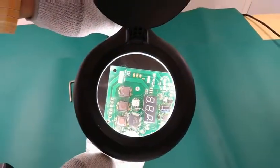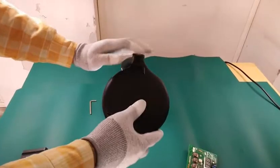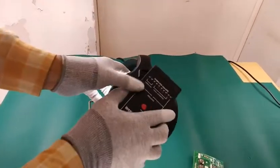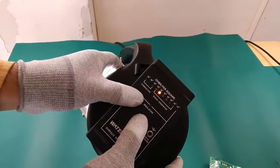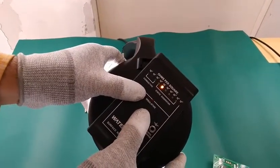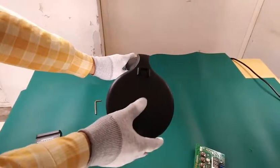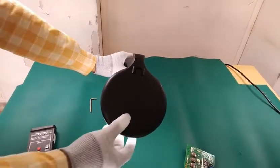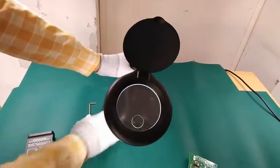Now we will check the ESD parameter to see whether it is ESD safe or not. You can easily see that this magnifier is ESD safe, and it can be checked with the help of a surface resistivity meter. This magnifier can also be moved upwards and downwards both ways.